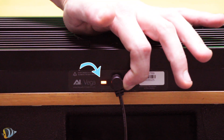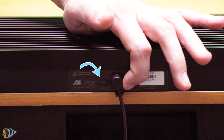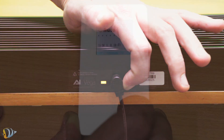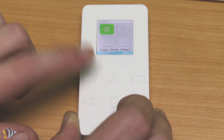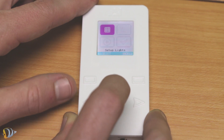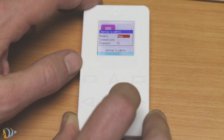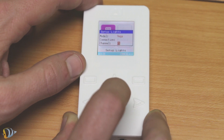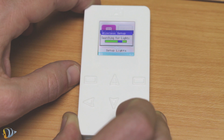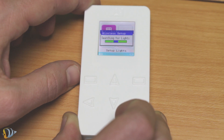The indicator light on the back of the fixture should be red. Press the red button for 7 seconds until the indicator light begins to flash from red to green. Next, pick up the controller and press the menu button. Scroll down to the setup lights option and press select. Then choose the appropriate fixture — in this case, Vega — and select wireless as the connection type. Press OK and the controller will then search for the fixture and automatically establish a connection.